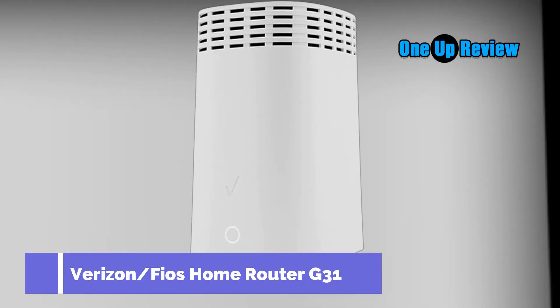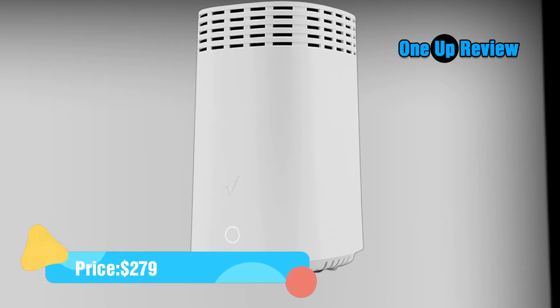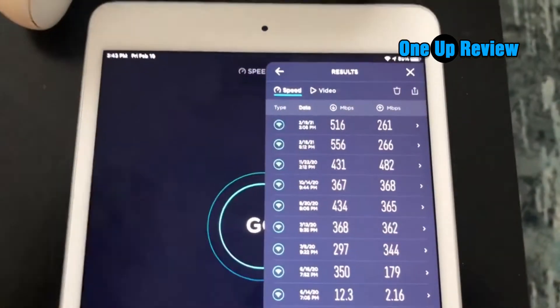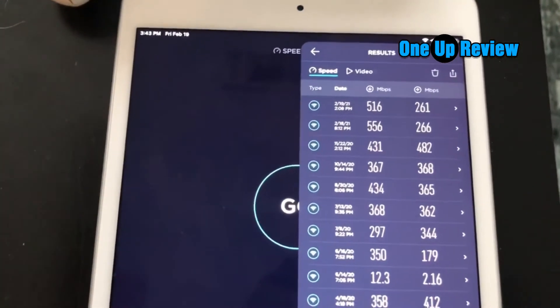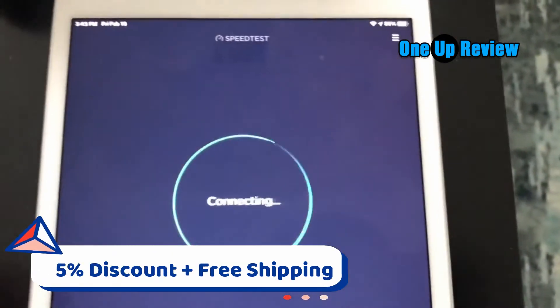The Verizon FiOS Quantum Gateway wireless router is compatible with Verizon FiOS and is the latest offered by the internet service provider. It was designed for all FiOS plans and is among the best FiOS-compatible routers, offering maximum range, speeds, and access. It supports networking using Wi-Fi, Ethernet, or cables, making it a versatile gateway router in the market.